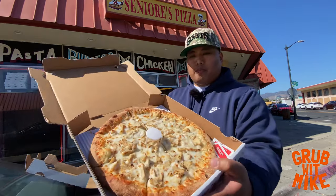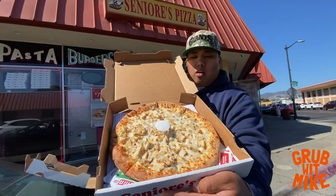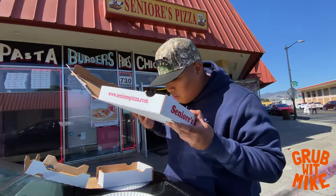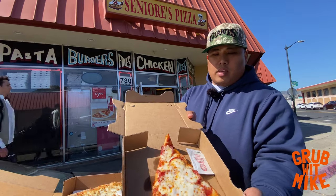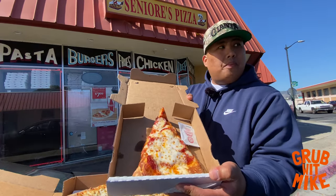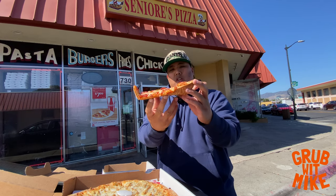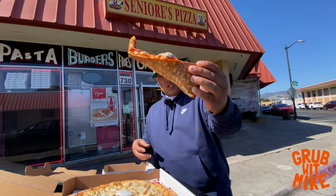I got myself a white sauce pizza with chicken and garlic. Smells crazy — hella garlic. I love chicken and garlic together, and with the white sauce it's insane. At every spot I also gotta get a pepperoni because that's how you really compare everything — you gotta go off their pepperoni. This crust feels a lot crispier than the other ones. Good support structure right there, but look at that — it's dripping.